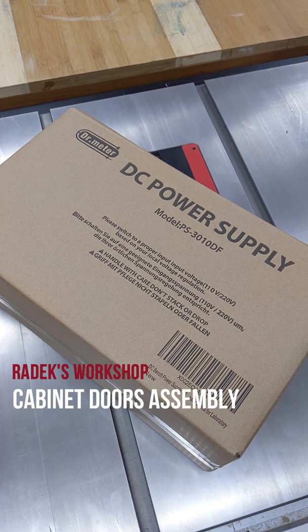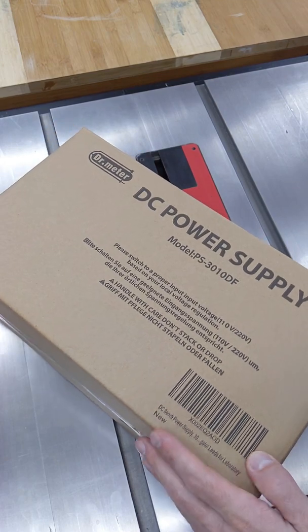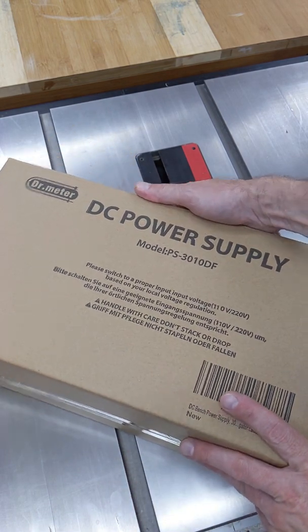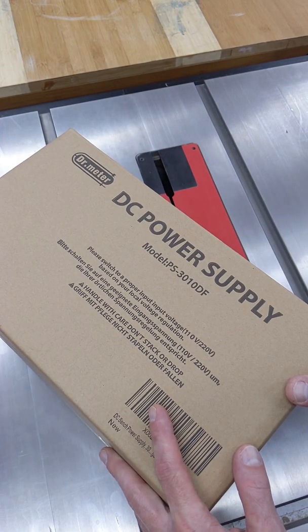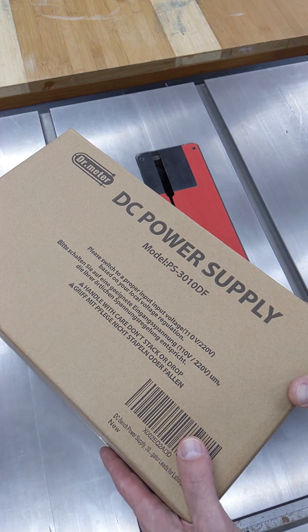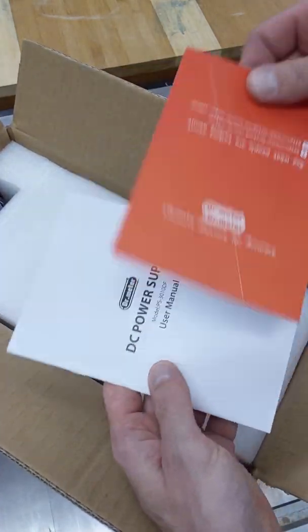Hey guys, you may or may not know that I'm into electronics — I actually studied it in my secondary school, so I like to play with different devices and they usually need to be supplied with DC power. So I got this Dr. Meter DC power supply, model PS 33010 DF, and this is going to be an unboxing video.